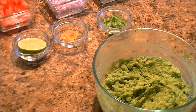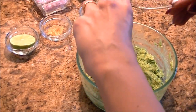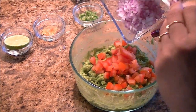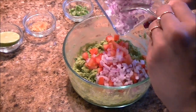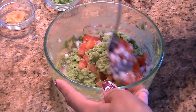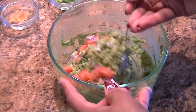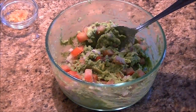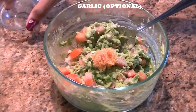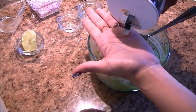Now we are going to add chopped tomatoes and finely chopped onion. You can even use green onion for a milder taste. Add green chilies and garlic, then squeeze the lime juice, and season it with salt.